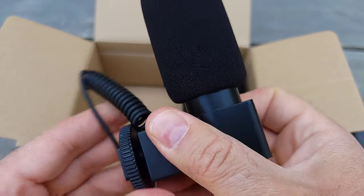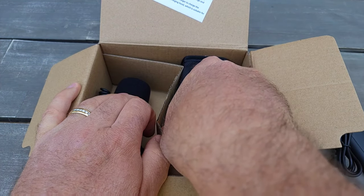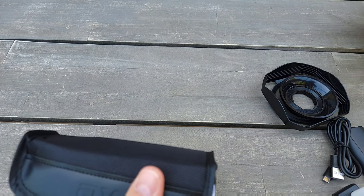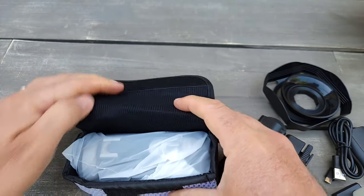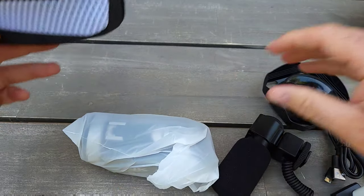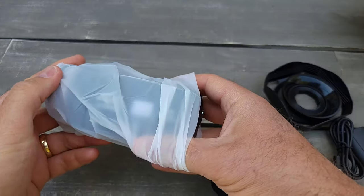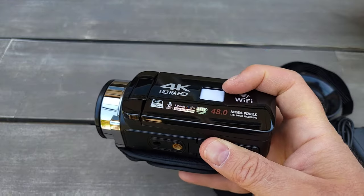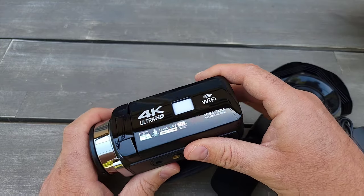I'll check the quality after posting this video by making some recordings. Here is the camcorder — it's much smaller than I thought, but great. It can fit in your pocket if you have a big pocket. It's a very nice looking camera — hopefully it records well.